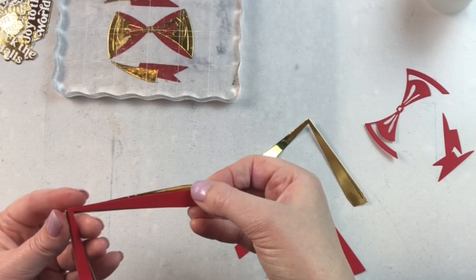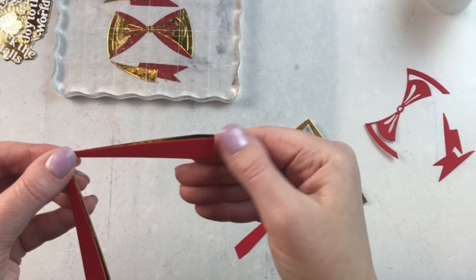They're very easy to line up and put together and assemble because they have little score marks where those pieces fit on each other. I like to use a liquid glue when I'm creating with them so that I can shimmy the pieces into place to make sure I have nice placement. I also like to put those pieces underneath an acrylic block or something that's a little bit heavy to hold it down while it's drying while I'm gluing the rest of the pieces.